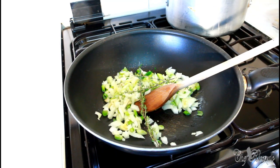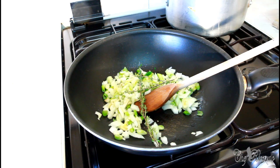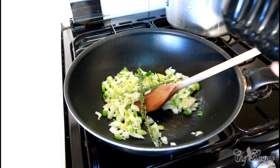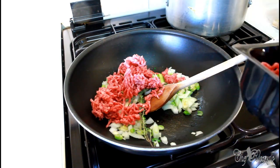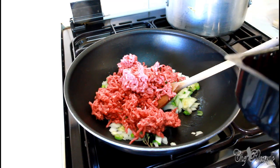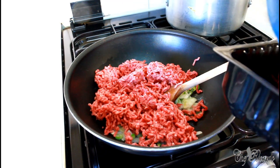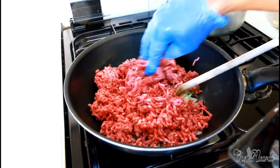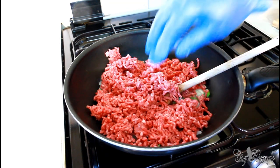Next, we're going to get the meat. Put on our gloves and add the minced meat to the pan.